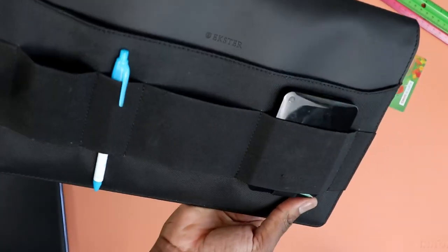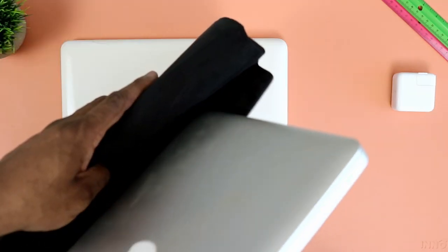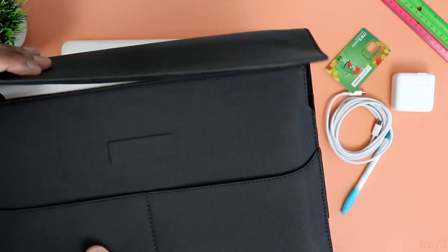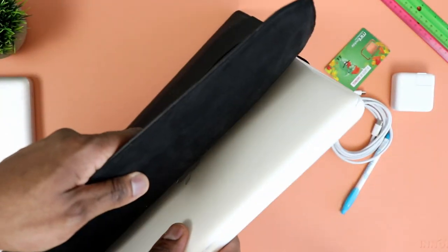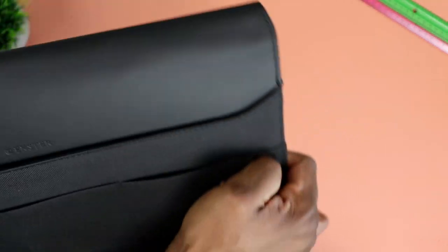I also tried with a thick laptop to see how it would play out. I put in one of my older ones — my MacBook Pro from around 2012, which is a very thick laptop — and it doesn't fit, it's just too big and too thick. The same was true for my white unibody MacBook.